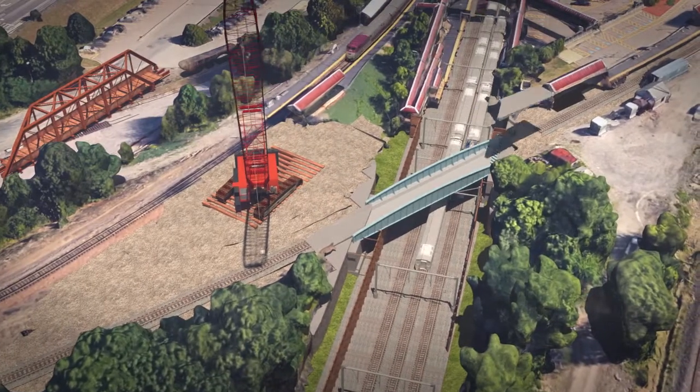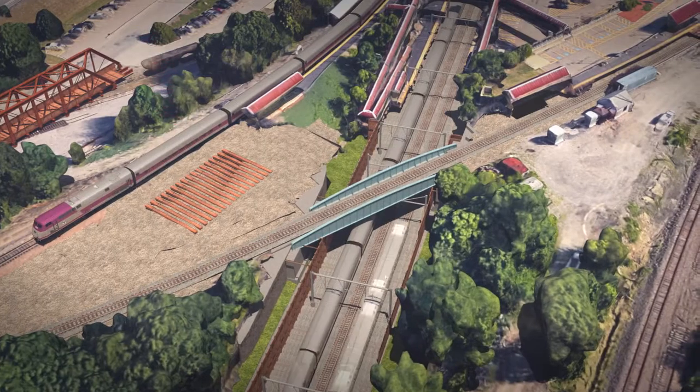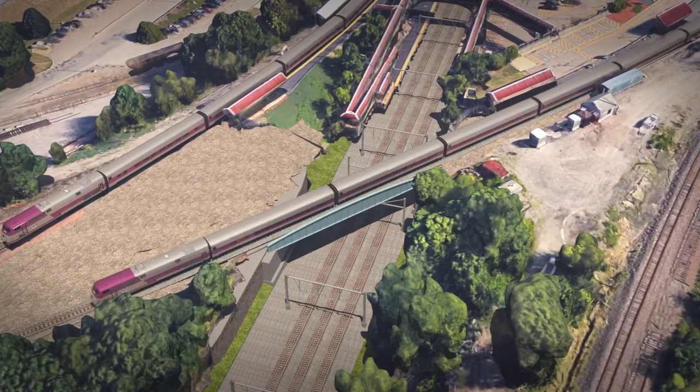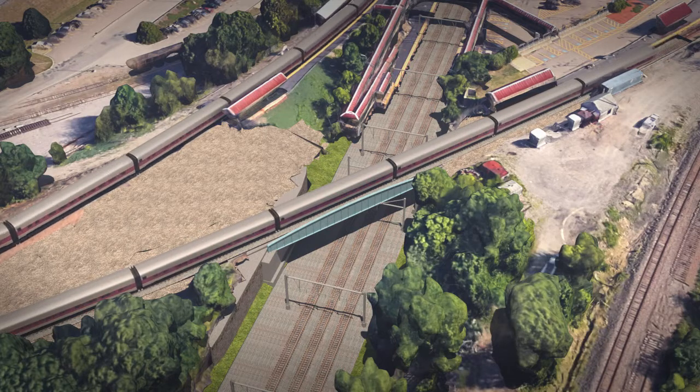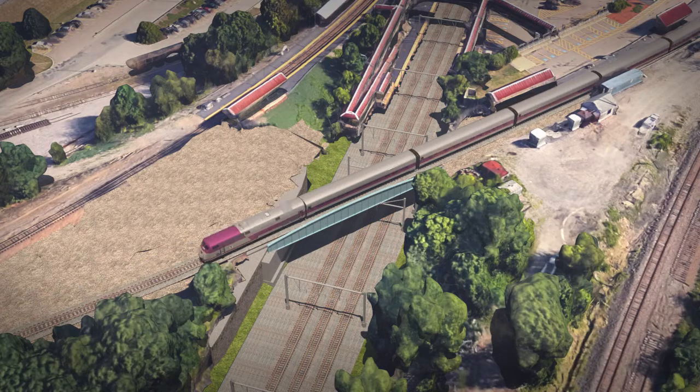Then from Sunday morning to Tuesday morning, the remaining bridge and rail components will be installed, including precast back wall and approach slabs, railroad ballast, wooden ties, and track. Lastly, the Fairmont Franklin line will be put back into service by 4 a.m. on Tuesday morning.